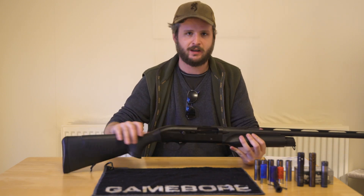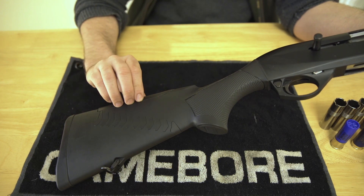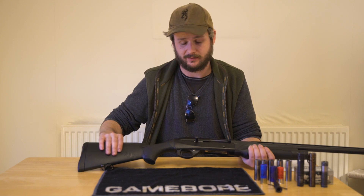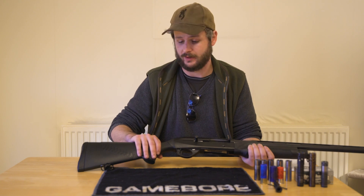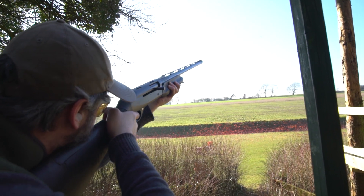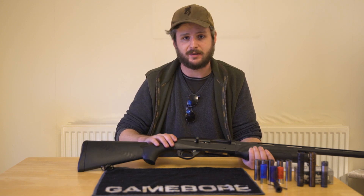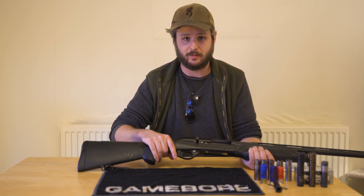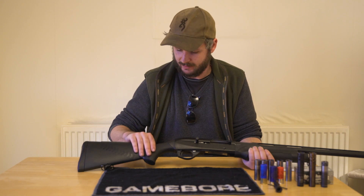Starting from the back of the gun, we've got the Benelli patented Comfortech stock. It's got these gel inserts, gel comb and contoured gel butt pad. This really serves to reduce recoil in the gun, especially when shooting some of the heavier loads. If you're wildfowling, shooting geese, shooting 3-inch magnums, this goes a great deal to soaking up recoil and making those quick follow-up shots much easier. It's easily removable by undoing the bolt — the stock pops off. It's also adjustable; the gun comes as standard with a set of shims and you can raise and lower the drop to make it fit you better. I tuned it to me and it fits me great. It's a really, really good customisable bit of kit.